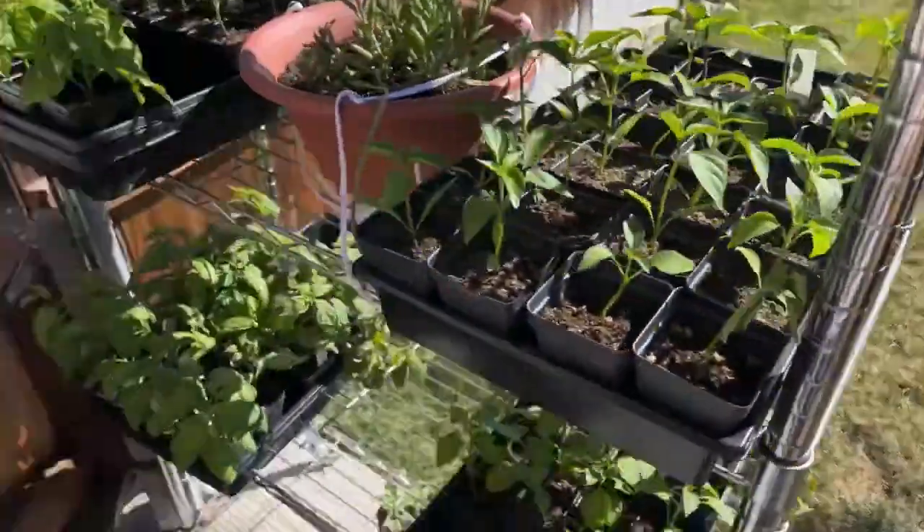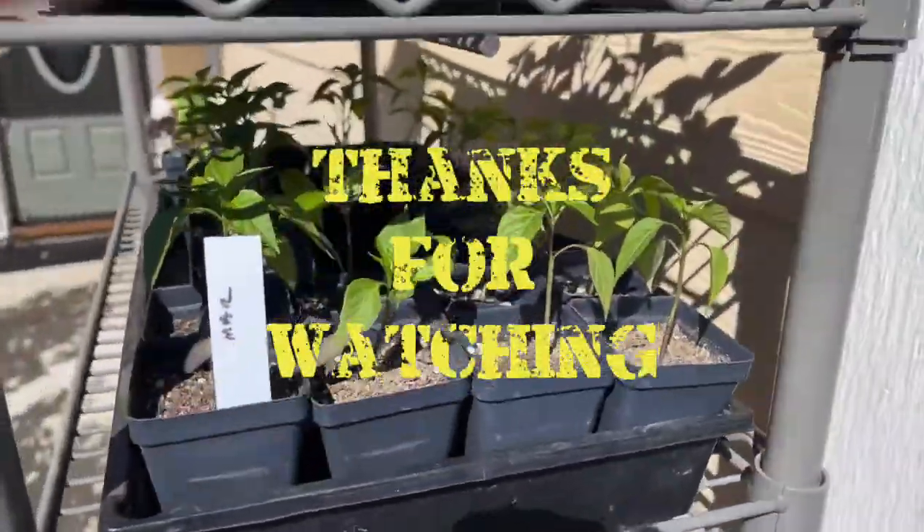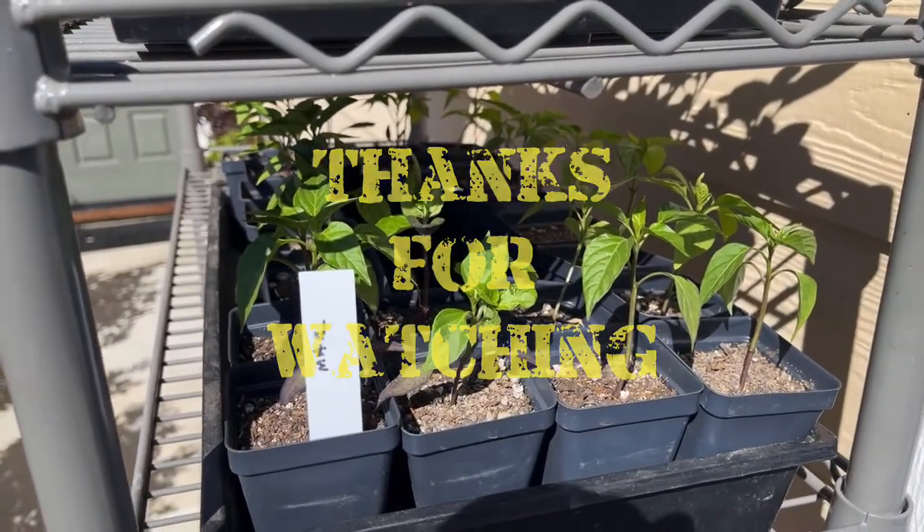Thumbs up, thumbs down — choice is always yours. Remember to like, share, and subscribe. Have a good day, bye-bye.